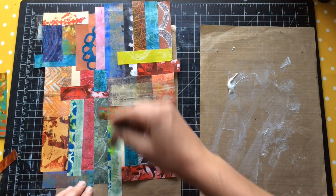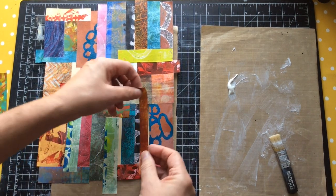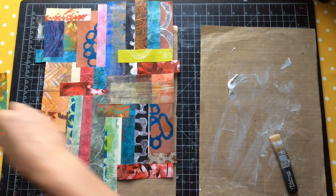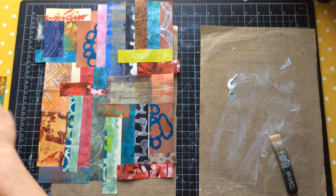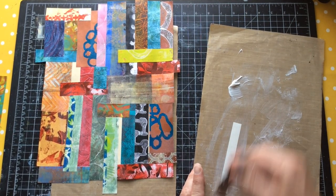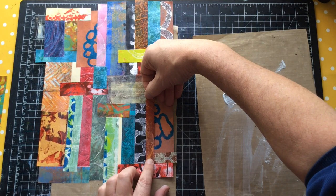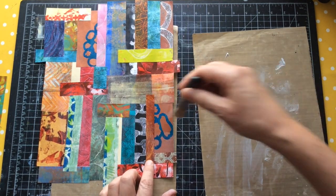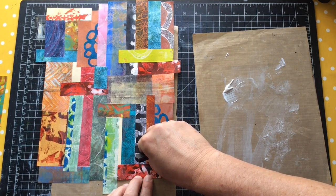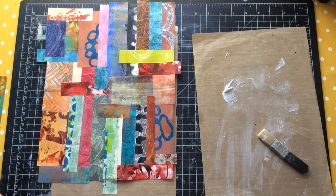I've just got a couple of little pieces now that need to go in to fill the remaining spaces. I'm going to put one or two cross pieces on here in the opposite direction, otherwise it's going to be very stripey - and I'd rather it wasn't. Why am I sticking them on horizontal and vertical? It just works for me. You could put them on diagonals - it's your piece of art, your way.